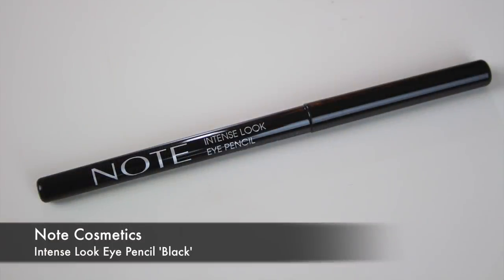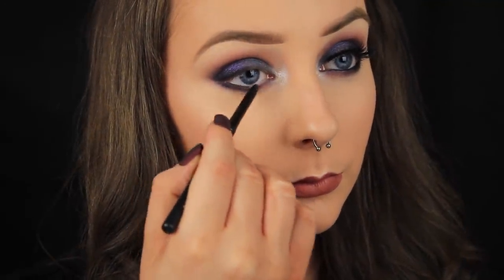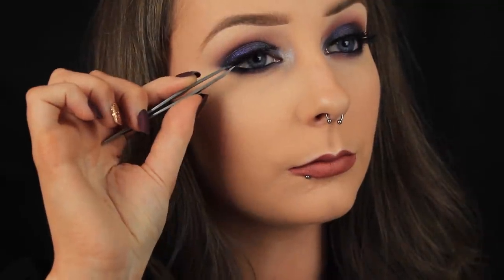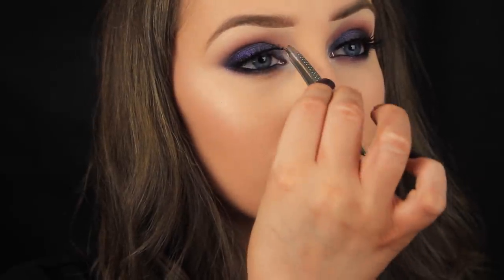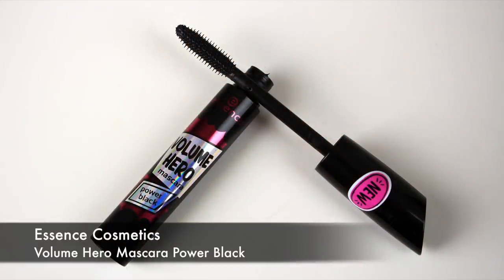I've added the purple and now some black along the lower lash line. Now I'm lining the waterline with one of my favourite eyeliner pencils and then moving on to lashes. These lashes are new ones by Kiss — they're gorgeous. I've added some glue along the lash band and I'm applying the lashes to the eye area. Don't worry if the lash doesn't stick down the first or second time; just try again — you'll get it eventually.